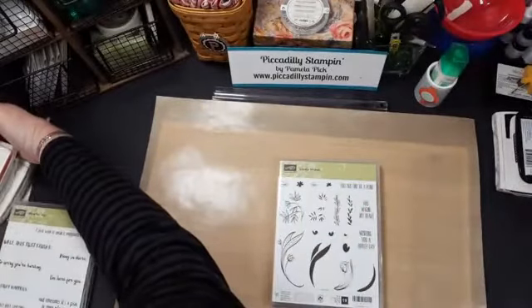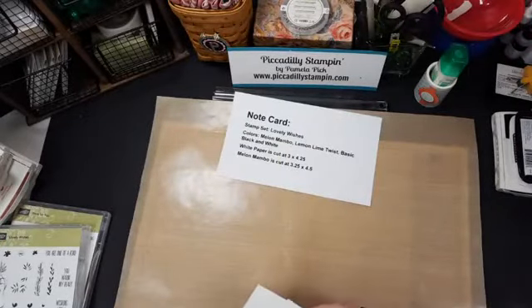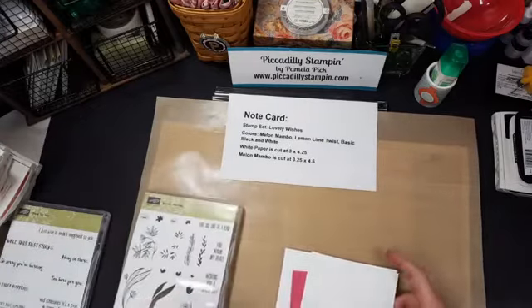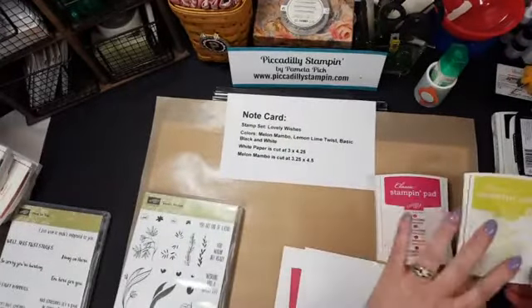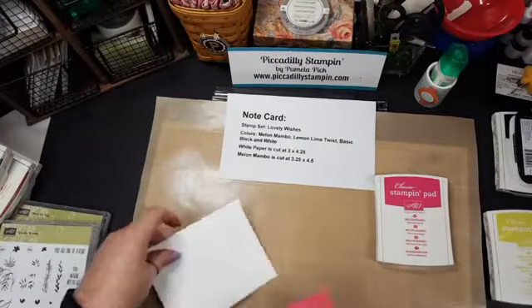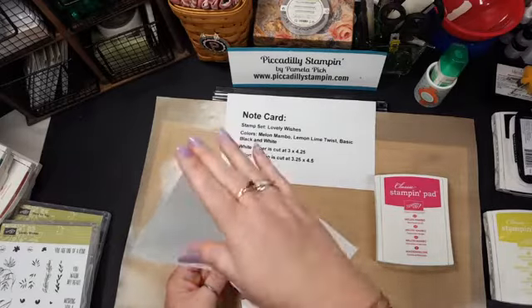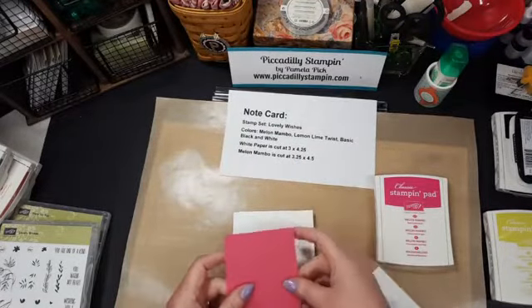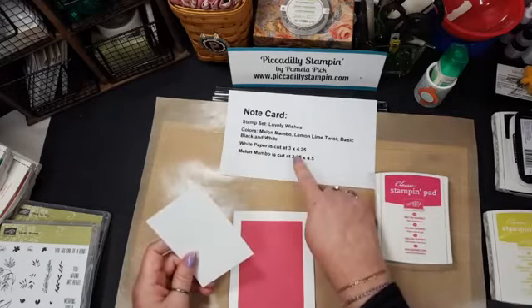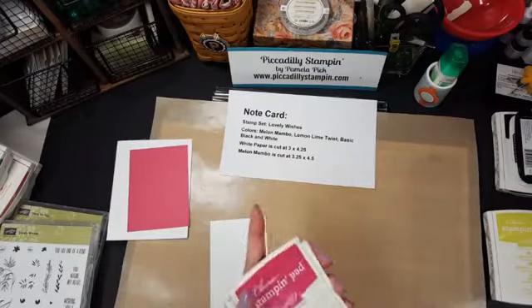The colors are bright and festive so let's get going. I'm starting with the simplest card first. I'm going to call this a note card. We're going to use the Lovely Wishes stamp set with Lemon Lime Twist, Melon Mambo, and Basic Black and White. I love the brightness of this.